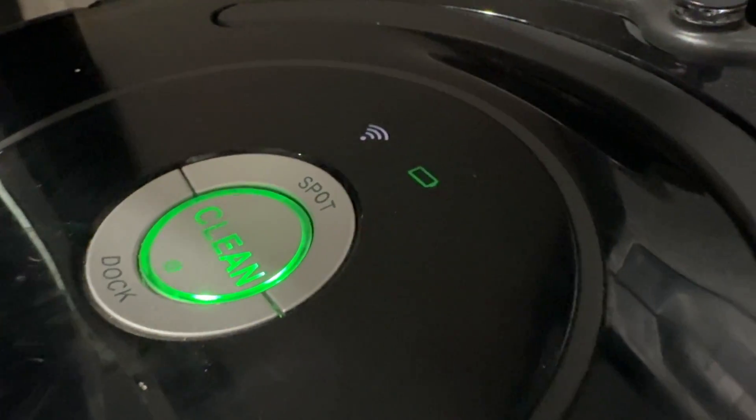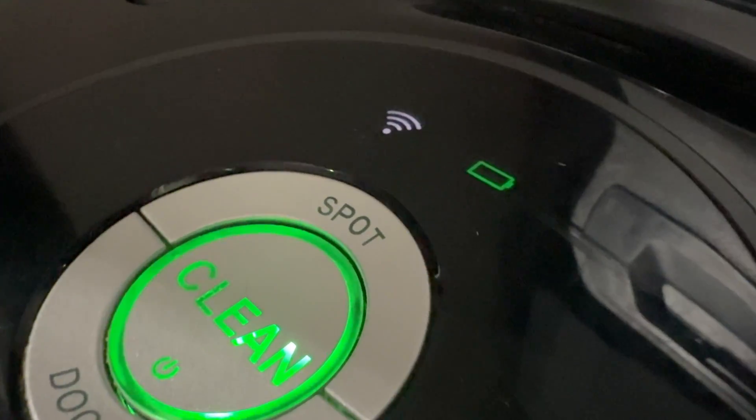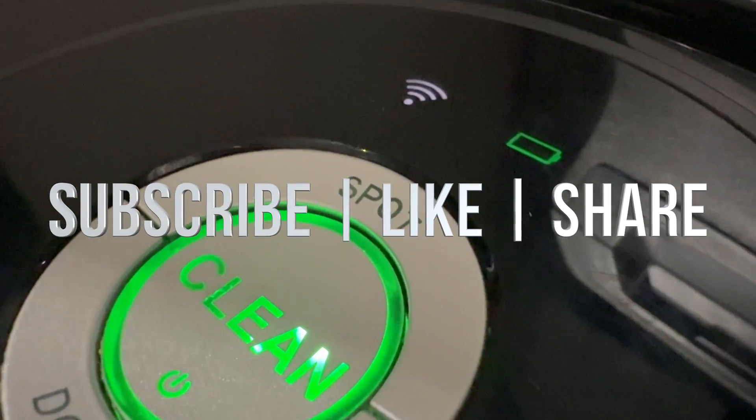That would be it for today's video. If you guys have any comments or questions, write them down in the comments area. Don't forget to subscribe and like — thank you.